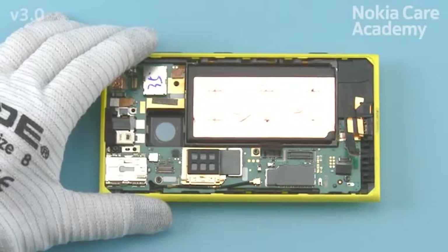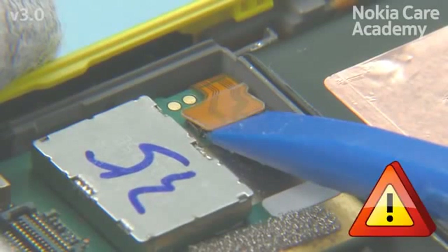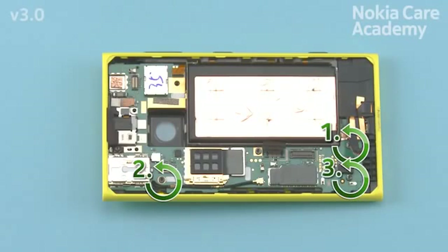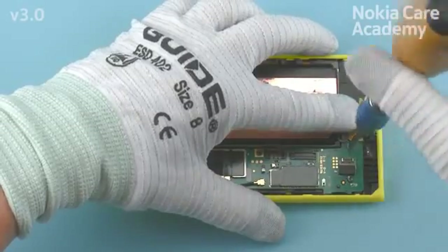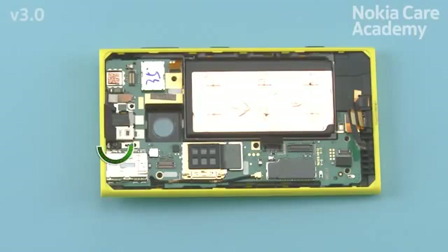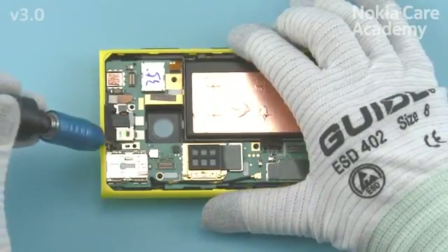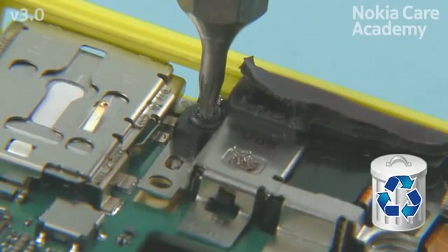Use the SS93 to open the side keyflex connector. Be careful not to damage the connector or any nearby components. Unscrew the 4 Torx Plus Size 6 screws in the order shown. Do not use them again — discard them. Unscrew this Torx Plus Size 5 screw. Do not use it again — discard it.